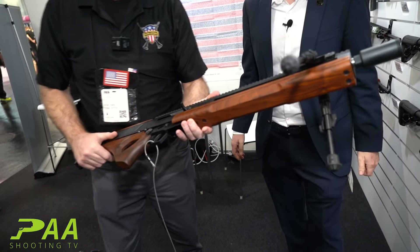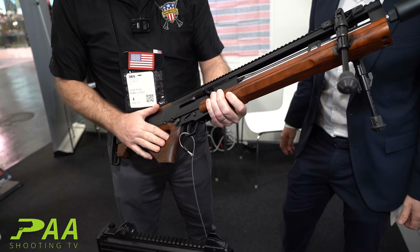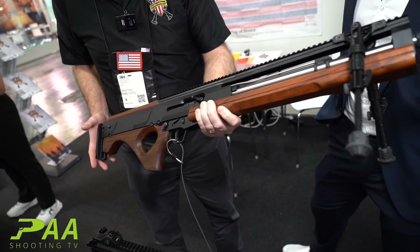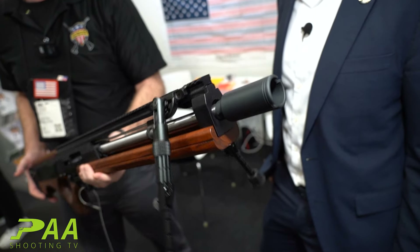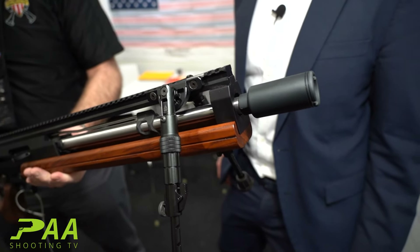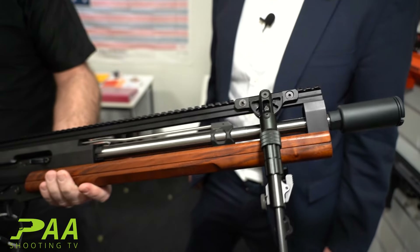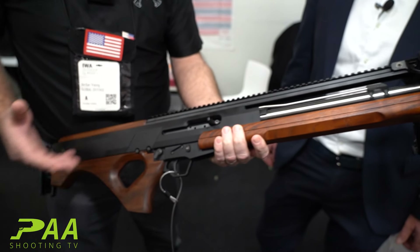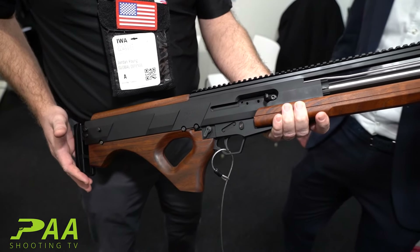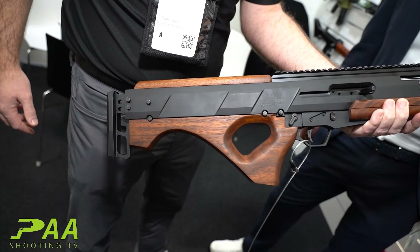Thanks for having us here at IWA24. This is a brand new product released in the United States by Rhineland Arms out of Spring, Texas. We're fortunate to be their exporters and it is, like you said, modeled after the WA-2000 — probably the closest I'll ever get to it myself.